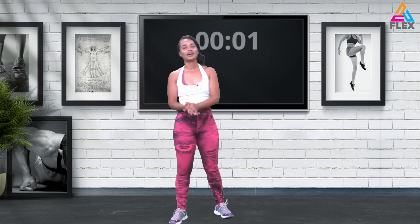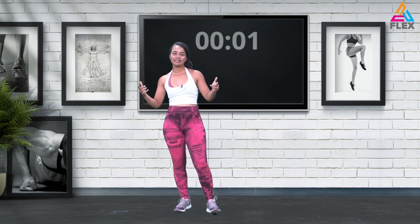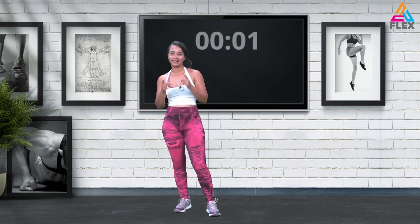All righty — that brings us to the end of today's Flex workout. Remember to flex your muscles and flex your mind, and I'll see you all next time.